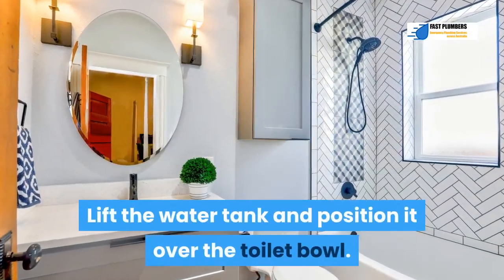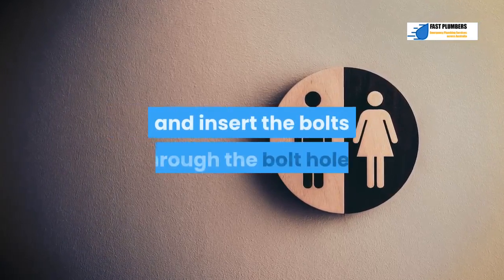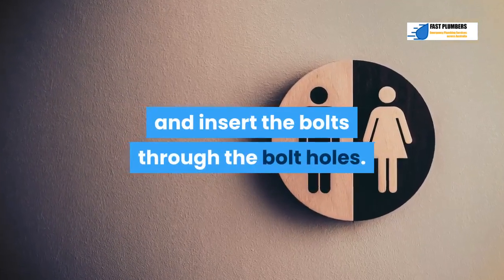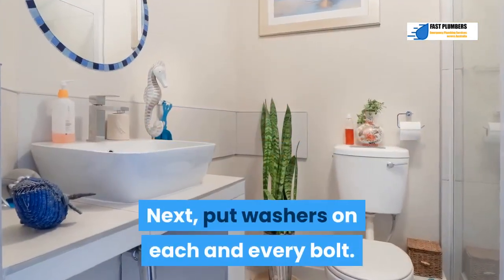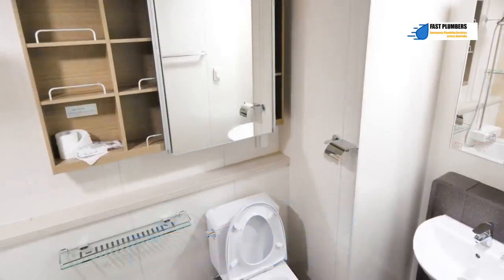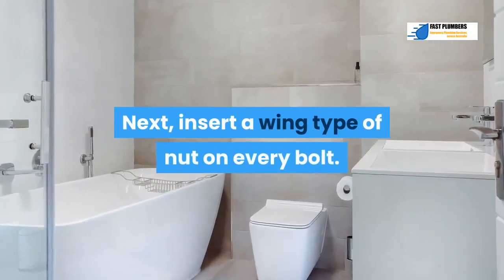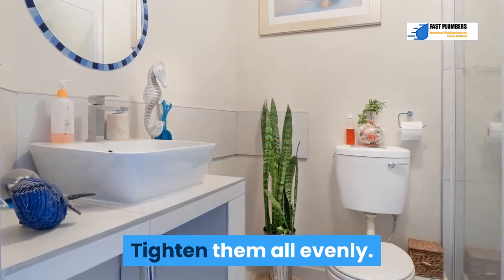Step 10: Lift the water tank and position it over the toilet bowl. Position the spud washer over the opening and insert the bolts through the bolt holes. Put washers on each bolt — first a rubber-based washer, then a brass-based washer. Next, insert a wing nut on every bolt and tighten them all evenly.